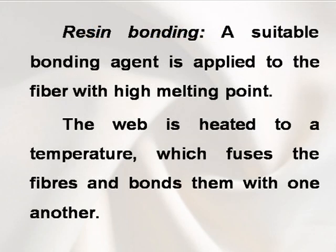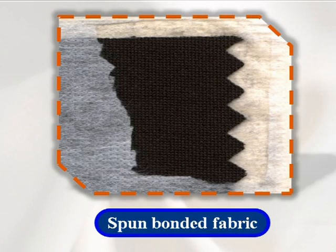Resin bonding. A suitable bonding agent is applied to the fiber with high melting point. The web is heated to a temperature which fuses the fibers and bonds them with one another.